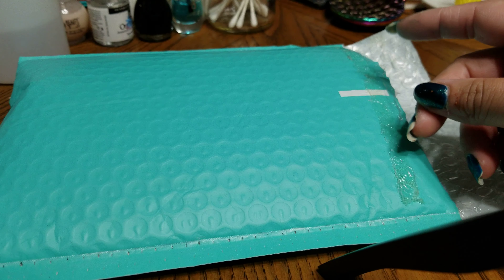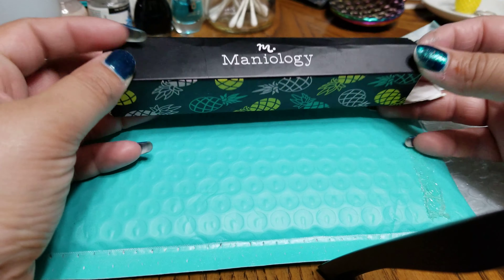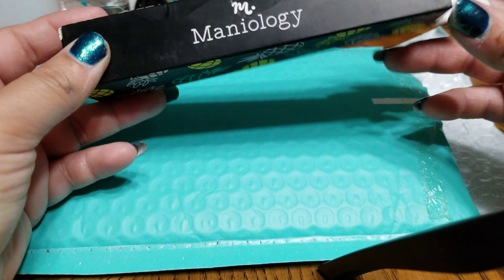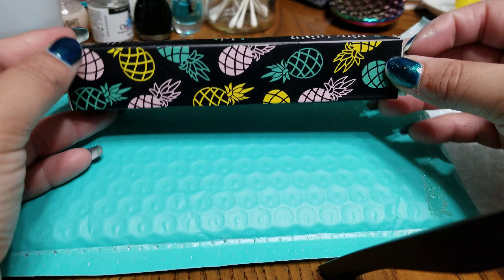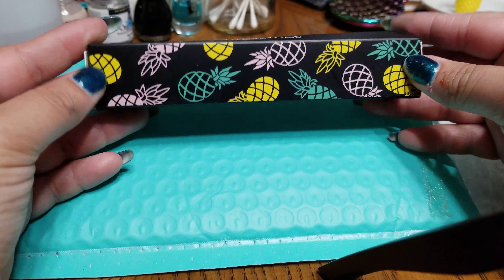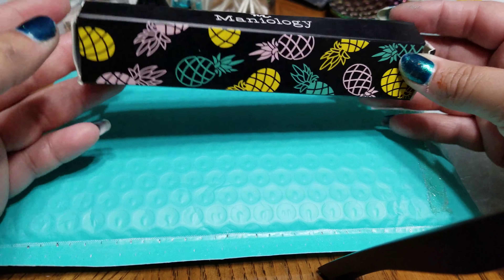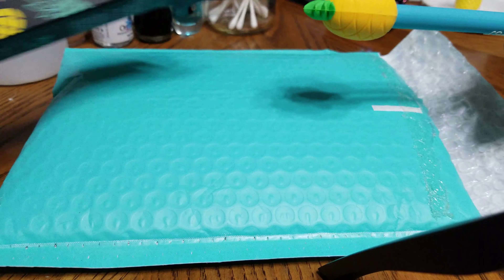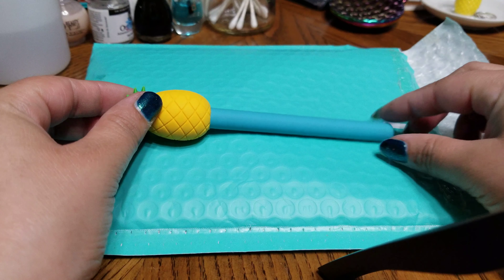This is the cotton grabber. I'm really sad that the packaging is sort of damaged because I do have the other packaging for the cleaner, but maybe I could just tape it — I don't know, we'll see. Let's see how does it look and how does it feel.